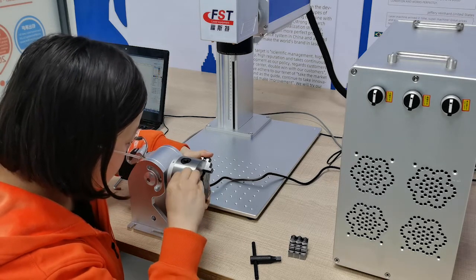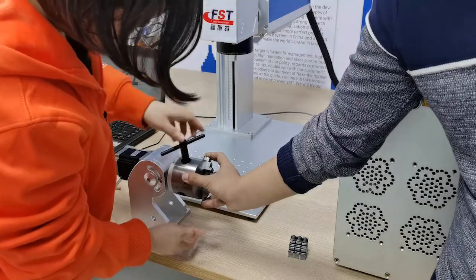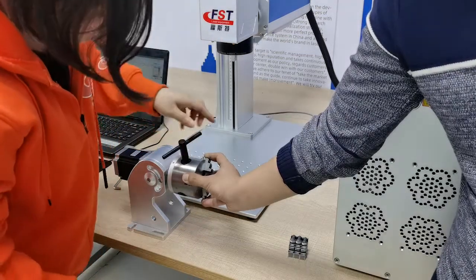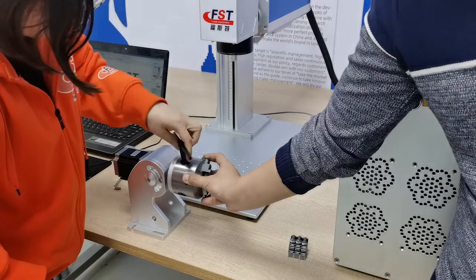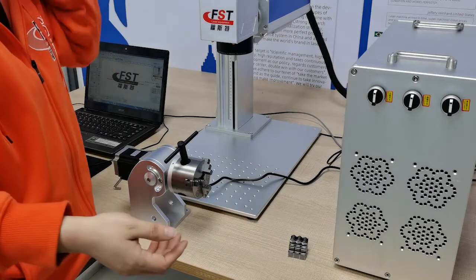Make sure all holders are exactly in the right position, because these are three different holders. After placing all three holders in position, turn the key clockwise to lock the three holders on the rotary.